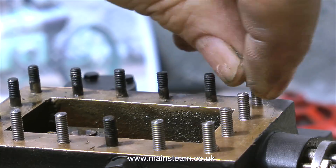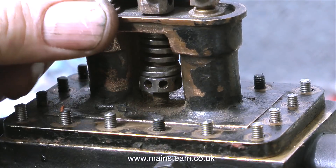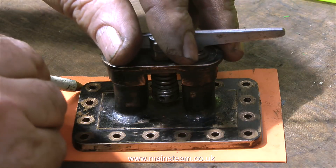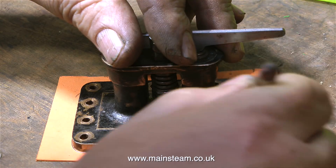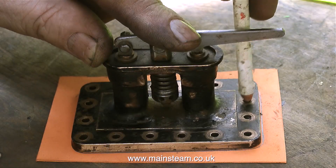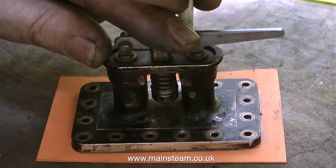With the last of the new studs firmly in place, it's time to fit the top cover. Unlike a railway locomotive, on a traction engine the steam chest cover usually incorporates the safety valves. In this clip I'm making a gasket — all I'm doing is drawing around the cover. The end of my pencil was a bit too thick to go through the holes, but a quick adjustment on the belt sander put that right, and now I can put the pencil through the holes to mark their position on the gasket material.